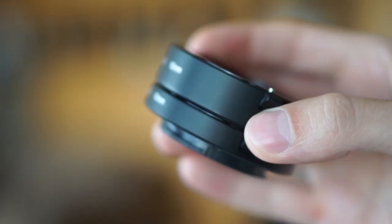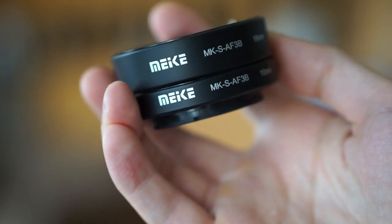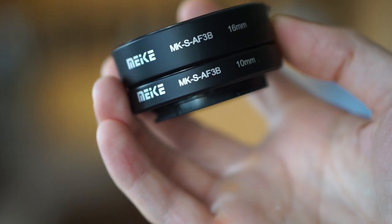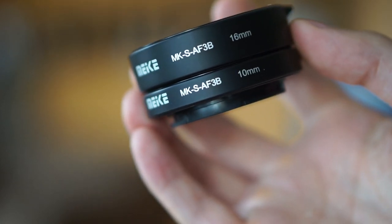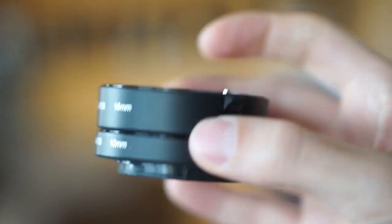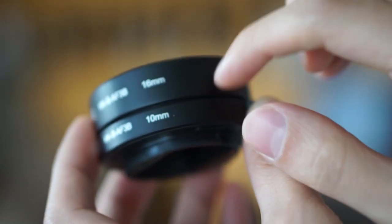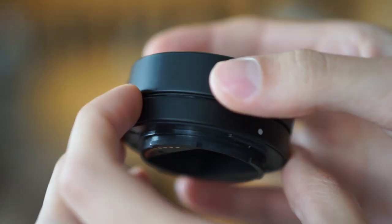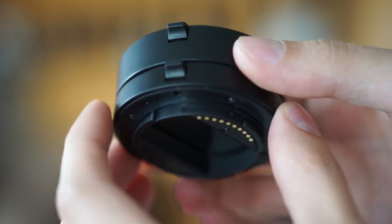This is what they look like — these are the two of them together. So Mikey, or Mieke, however you pronounce it, the MKS AF3B: a 16mm and a 10mm. These are plastic construction, and that's perfectly fine for the amount of money that you're paying for them.